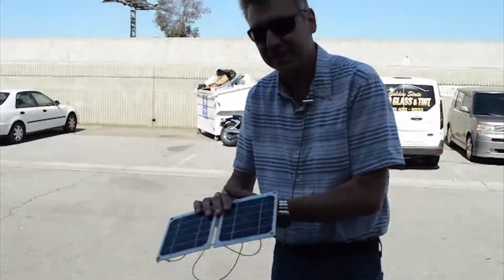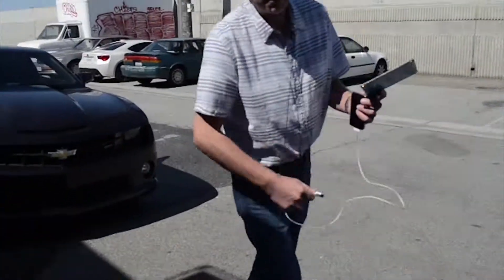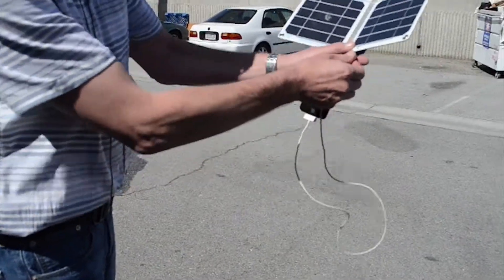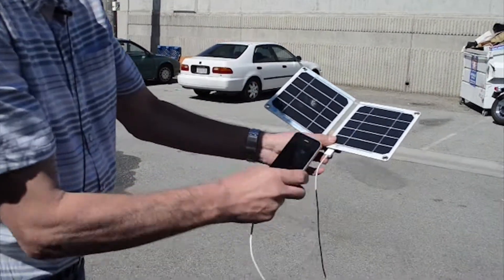For the real test, let's get out in the sun here. I've got my phone. Oh boy, look at that — still charges.